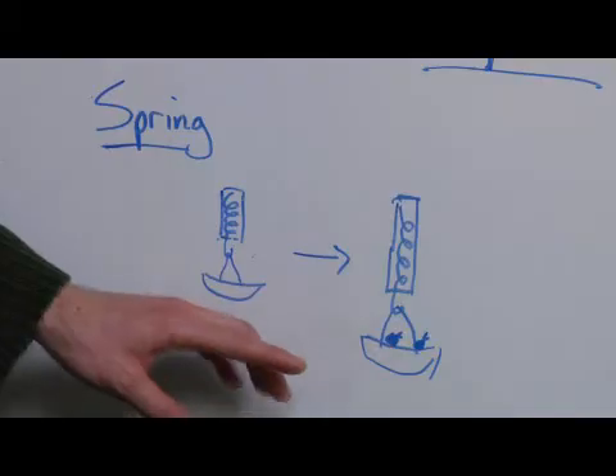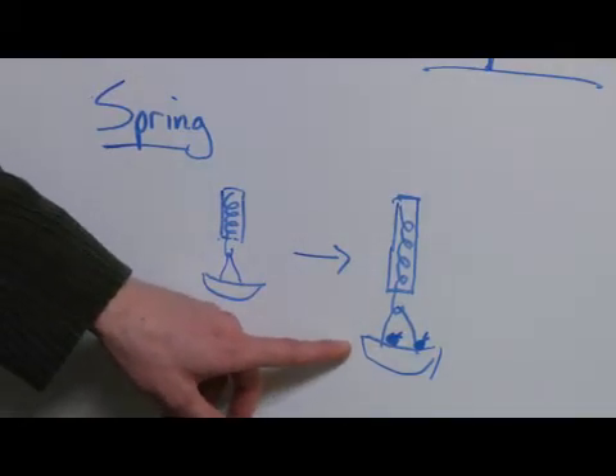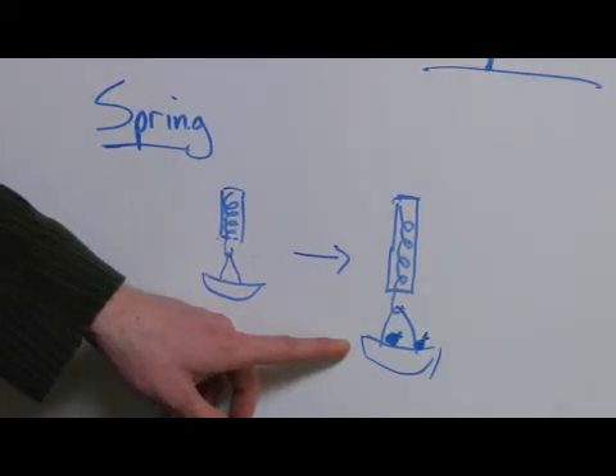Since the spring has a known elasticity constant, the people who made it know exactly how much that change should be worth, and in turn that change translates to the weight of the material.